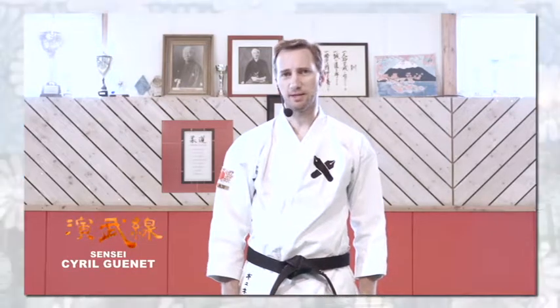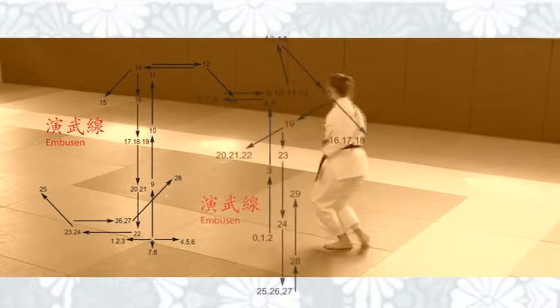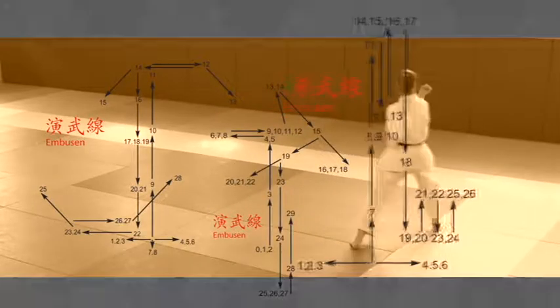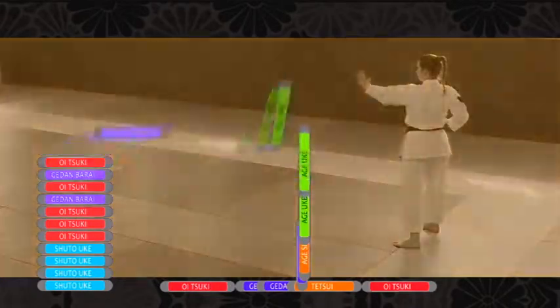Welcome to this DVD about the work of Ambusen and its application during the Bunkai phase. We enter the kata through the Ambusen — its timing, its sequences, and each waza that compose it — to grasp its profound meaning and to realize various Bunkai with the best possible understanding.